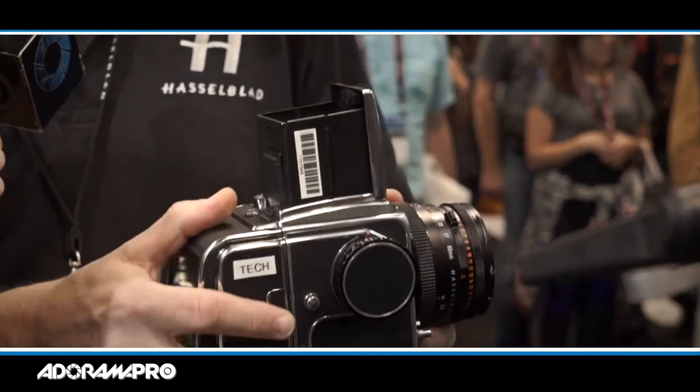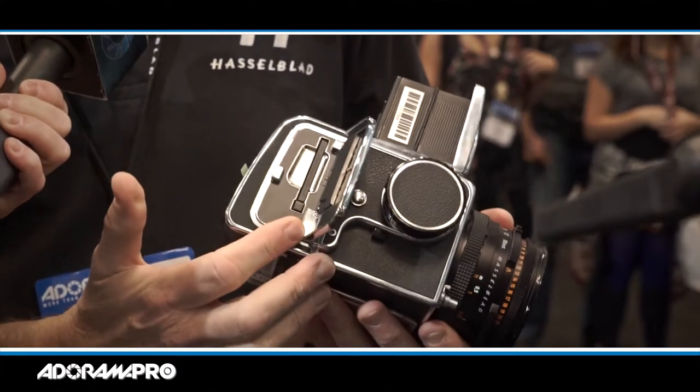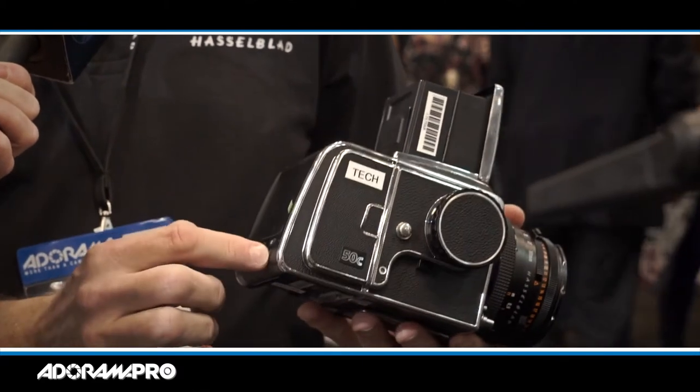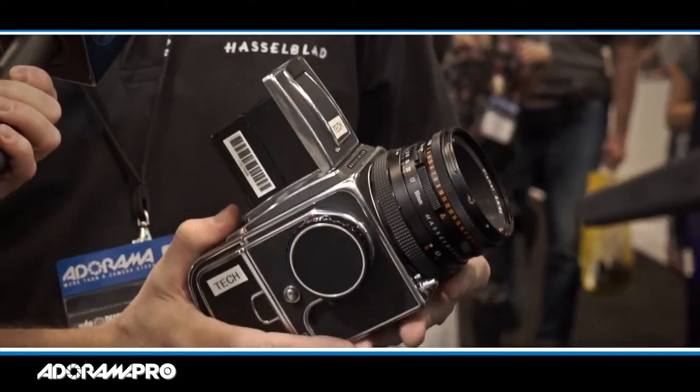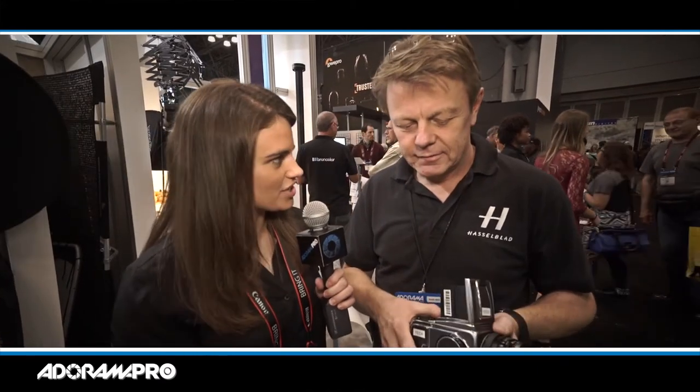In an extremely simple way — you just add a battery, you have a CF card, you turn it on and you start shooting. Simple as that. It's extremely easy to use and again, it will produce even on old cameras image quality never seen before. So way back from when you first got your original camera, you can just attach it?